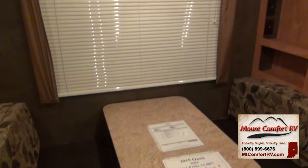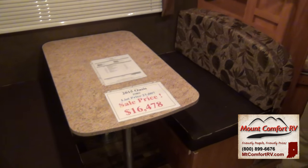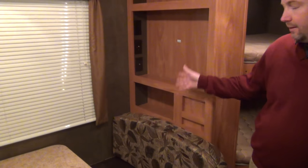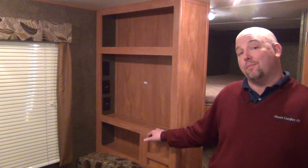You have storage under the booth. Up here is where your television would mount — a nice spot for that; you can also add a DVD player. The neat part about the Shasta is they're trying really hard to keep the price down, so you're not going to see TVs included. If you want that, we can add it later. This is one of the most price-competitive travel trailers in the industry, but they didn't cheapen the structure — they kept costs down by saying bring your own TV to the equation.